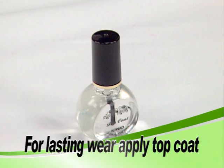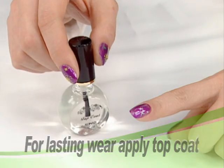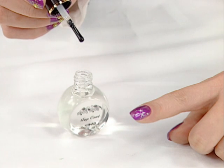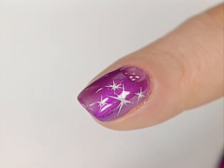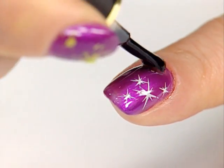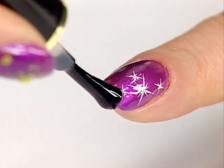Put enough top coat on the edge of your nail. Apply the top coat quickly and lightly, just once down the center of the design, or divide into two or three parts, but do not overlap. Wait 30 seconds and then reapply to the entire nail.